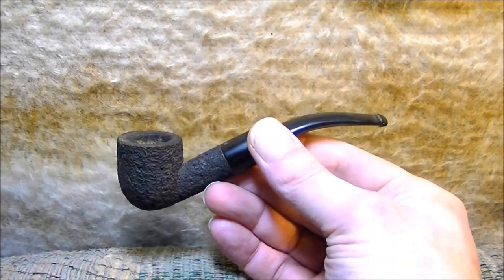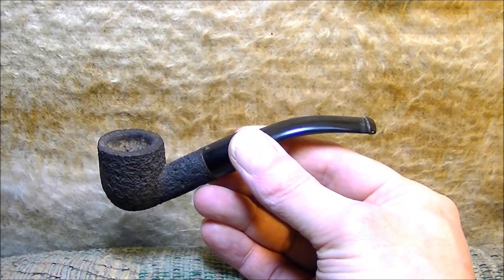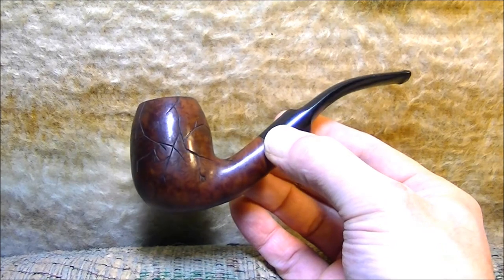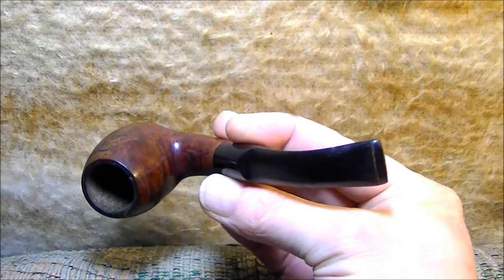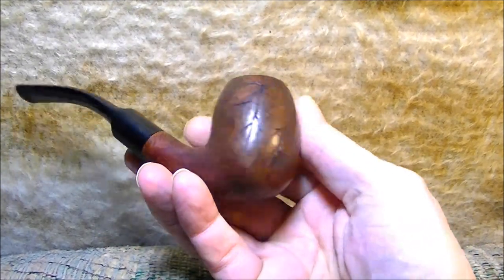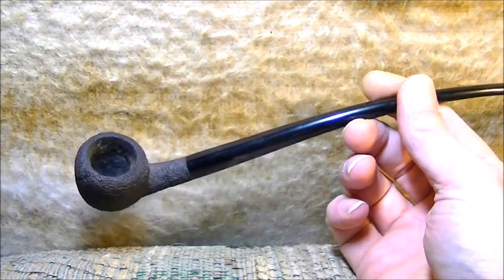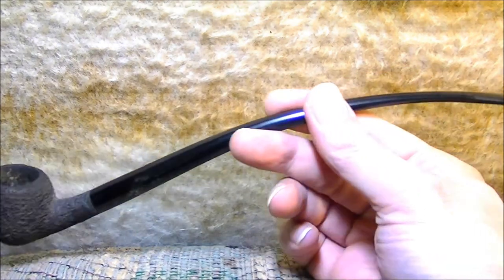This pipe is an extremely junk briar piece — I think it was like two dollars — but it's a nice little smoke. My cracked egg. Another piece of cheap wood. And a church warden — that's another two dollar piece of wood, and as church wardens tend to do, it smokes really good.